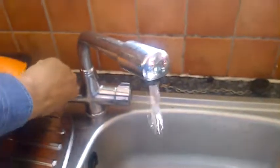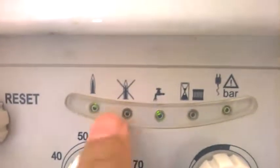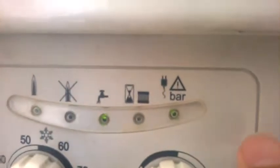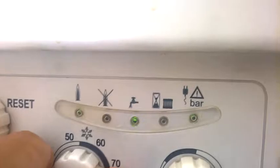I'll turn the hot water on now. You can see that the flames are coming on in here. I'll let it run for a couple of seconds. You can see on here as well that the pilot light is lit, the water is lit and this is lit.